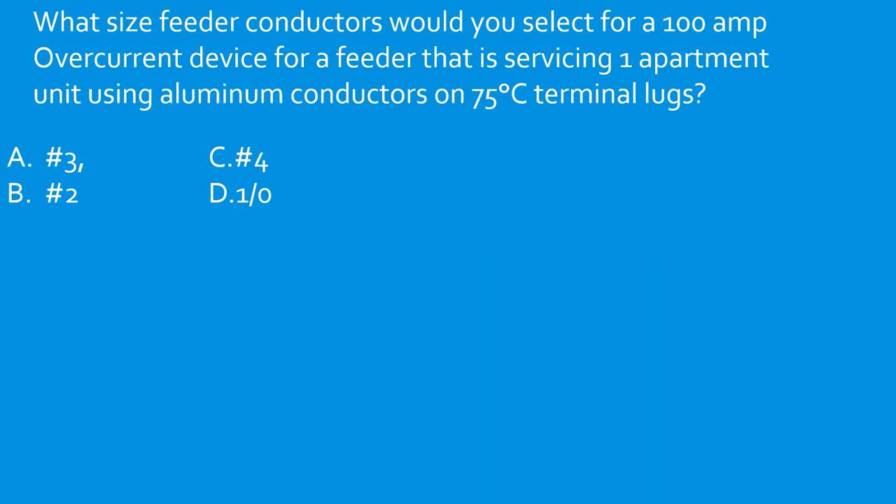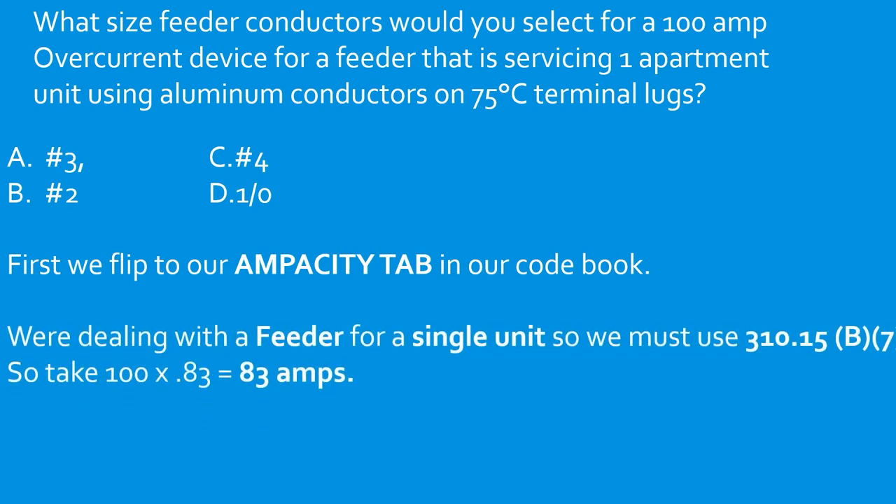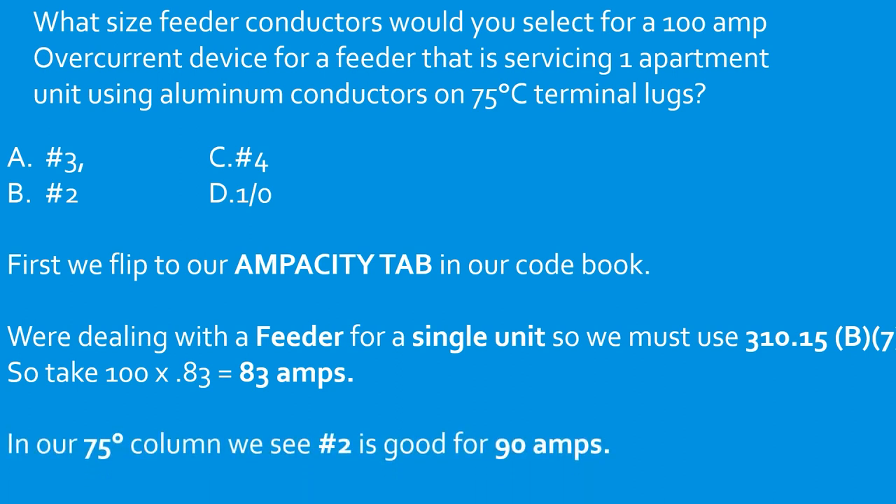What size feeder conductors would you select for a 100 amp overcurrent device for a feeder servicing one apartment unit using aluminum conductors on 75°C terminal lugs? Apply the same 83% rule: 100 × 0.83 = 83 amps. Head to the 75°C aluminum column — number 2 aluminum is good for 90 amps. Select B.